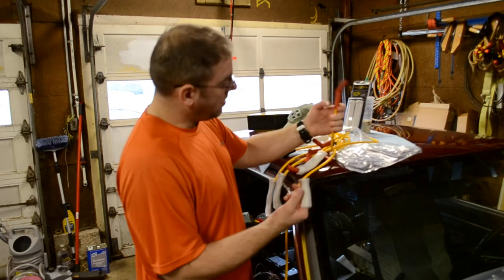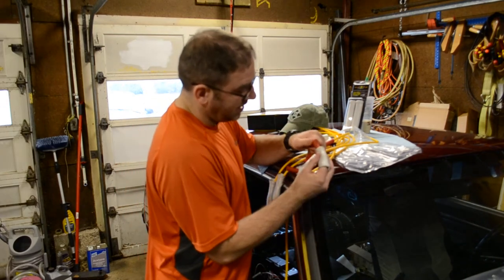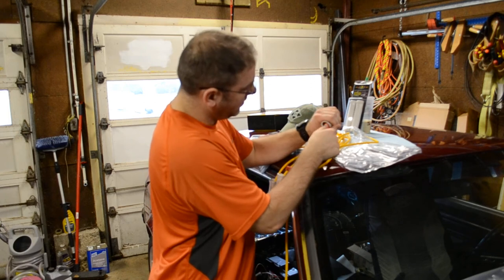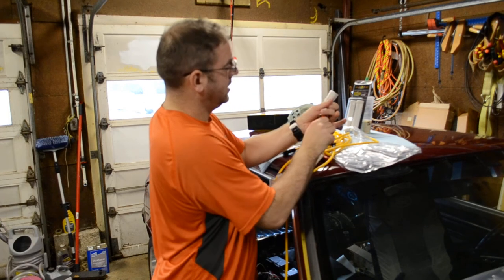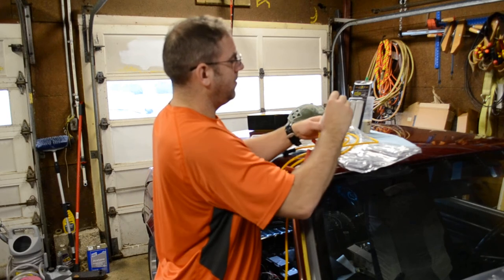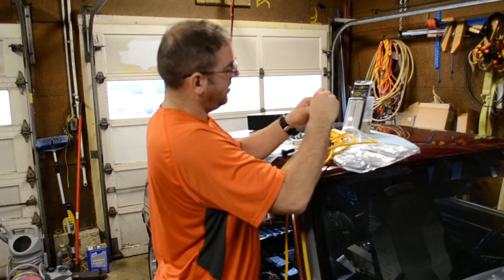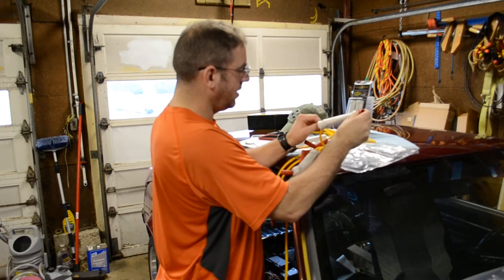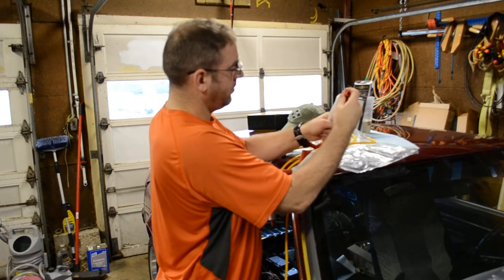You take your spark plug wire, you insert here into the small end like so and you're going to feed it through. It's very simple, just like so. Pull it back through.